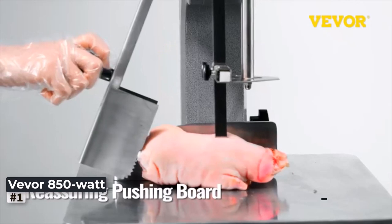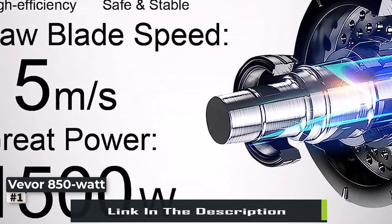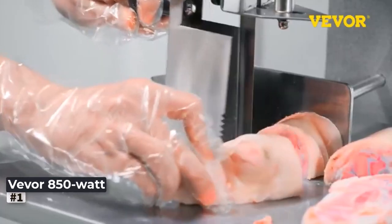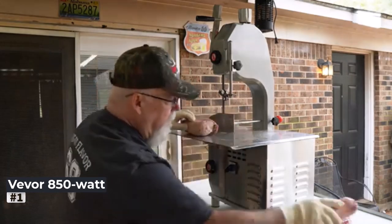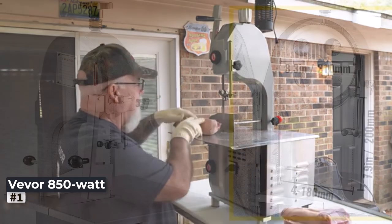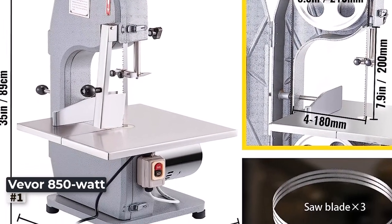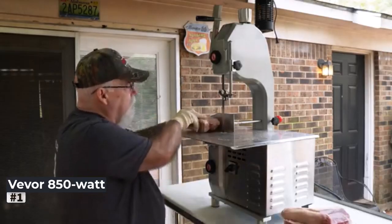The versatility of its thickness range, from 4mm to an astonishing 180mm, ensures that you can handle a wide variety of meat cuts with precision and ease. Equipped with three top-quality saw blades, this bone saw machine delivers consistent and clean cuts, ensuring a professional presentation for your meat products. The generous work table, measuring 14.5 to 15 inches, provides ample space to handle large cuts, while the sawing speed of 15 meters per second guarantees efficient meat processing, saving you valuable time in your busy kitchen or butcher shop.